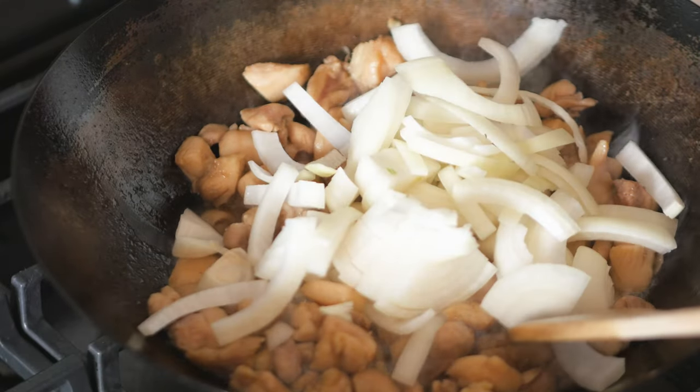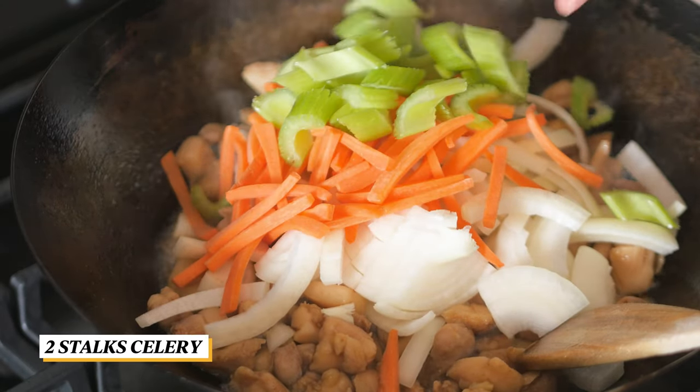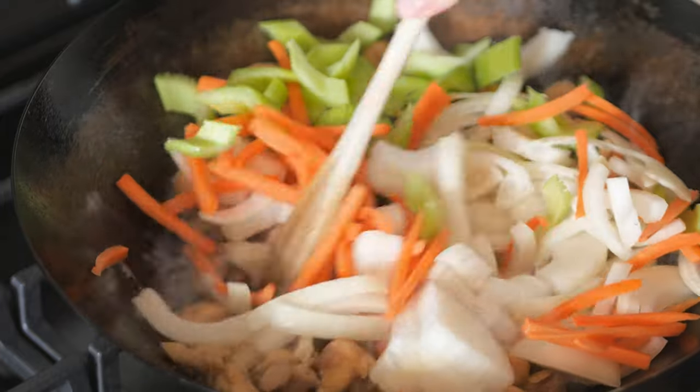Add in all of the vegetables: onions, carrots, and celery. Stir fry for about a minute or two.